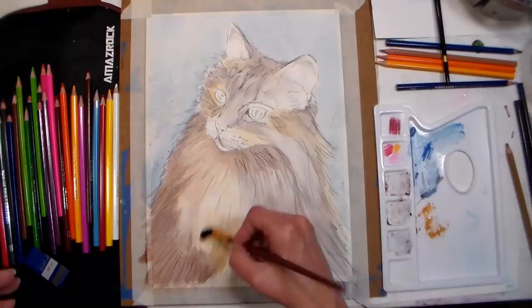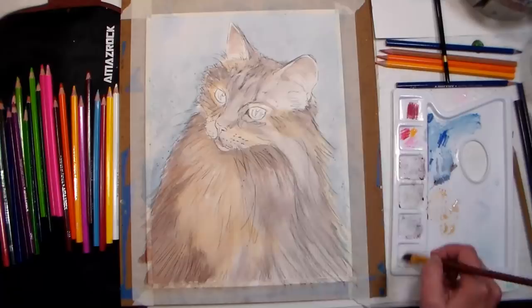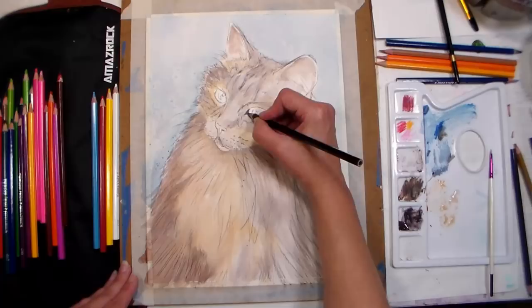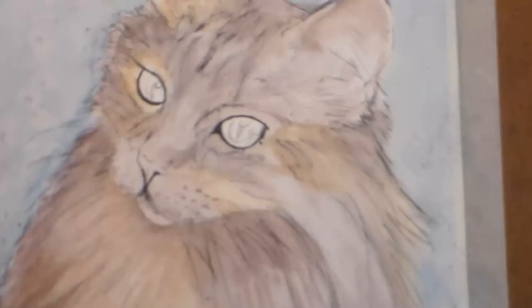Tip number eleven: you can add beautiful texture to your washes by spraying them with water while the wash is still wet. You can also add salt to a wet wash for beautiful snowflake-like sparkles. And tip number thirteen: you can grate dry watercolor pencil lead into a wet wash for flecks of darker color, giving a nice green granite type of texture.